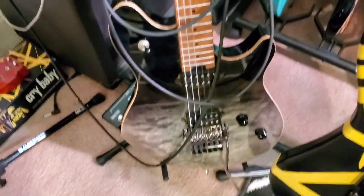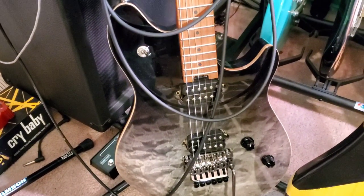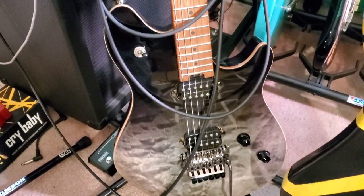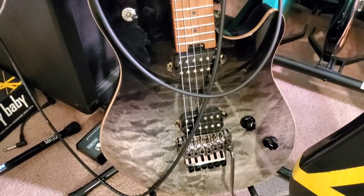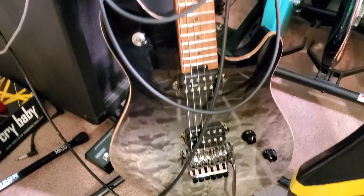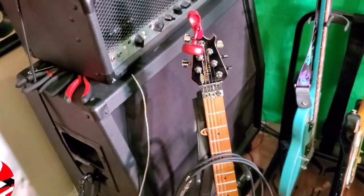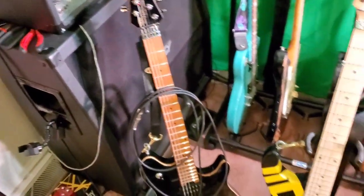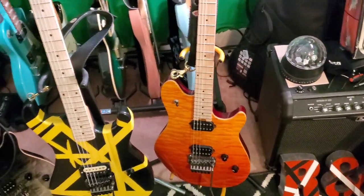Moving over here — I love this guitar. Another EVH Wolfgang Standard. I can't remember if it's called Black Fade or what it's called, but it looks like the surface of the moon, like you're hovering above it getting ready to land or something. I just love that color. The Wolfgang standards are worth every penny — I made a video about that yesterday. They're just incredible.